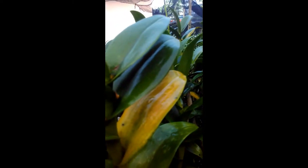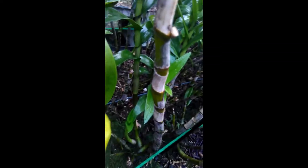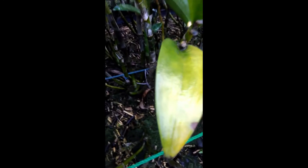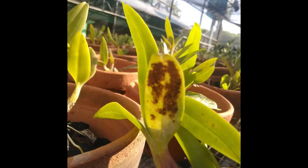Hello everyone. This video will discuss the attack of mites on orchids. If you see symptoms of an attack like the one in the video, it means your orchid has been attacked by mites. Based on the characteristics of the orchid plant in the video, it is attacked by the Palainopsis mite or Tenuipalus pacificus. On the underside of the leaves there are irregular black spots, while the upper part of the leaves shows symptoms of yellowing.